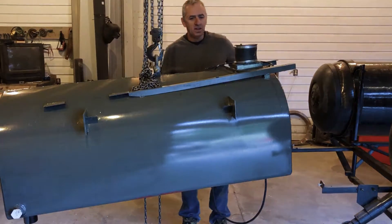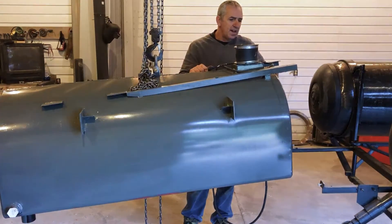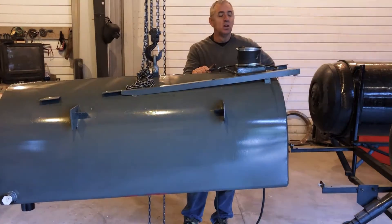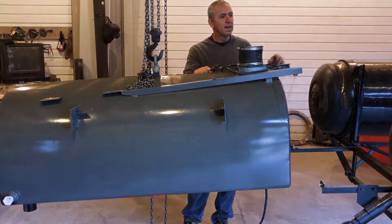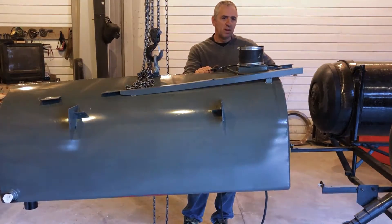Hi submarine friends. So what I've done now — this is step two. I jumped ahead and actually worked on the body for a while. It's pretty much ready to bolt back on.